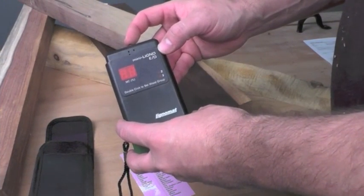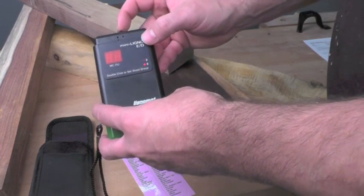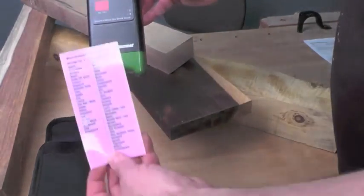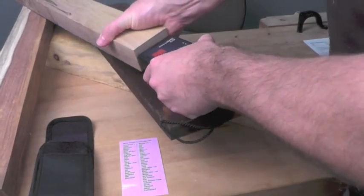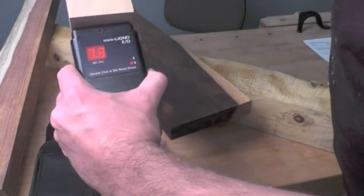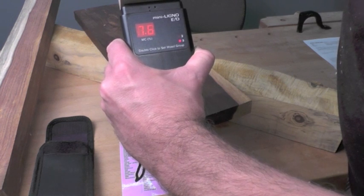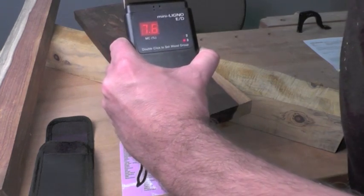To use the Mini Ligno ED Moisture Meter, simply depress the center button that's between the two pins twice and that'll turn it on. Then you simply press it to toggle back and forth between the two wood groups. We're going to do walnut, which is going to be in wood group three — we can see that on our handy reference guide. So we've got it toggled to three. Putting it into the end grain — fresh cut end grain is going to give you your best reading. And that tells us basically where we're at. It should equalize after a few minutes; it may go back and forth a little bit, but then it should equalize out. We're at 7.6, and that's what our moisture content is going to be on this piece of walnut.